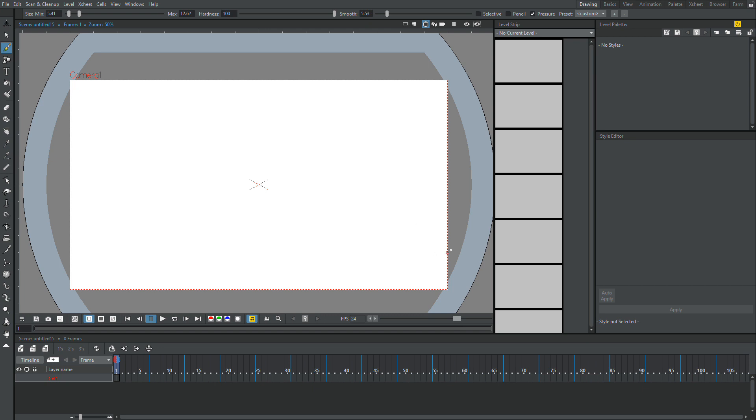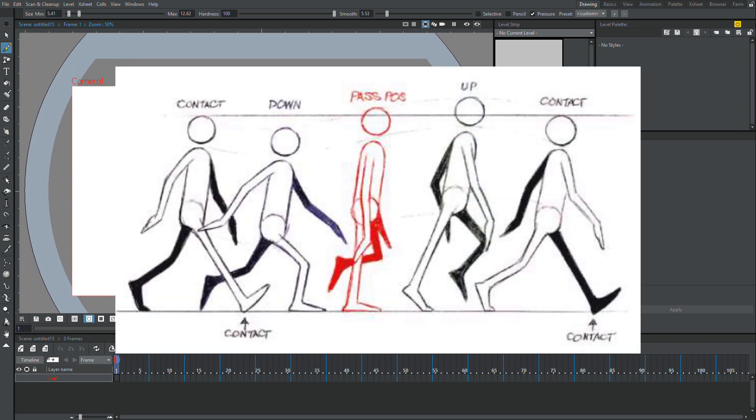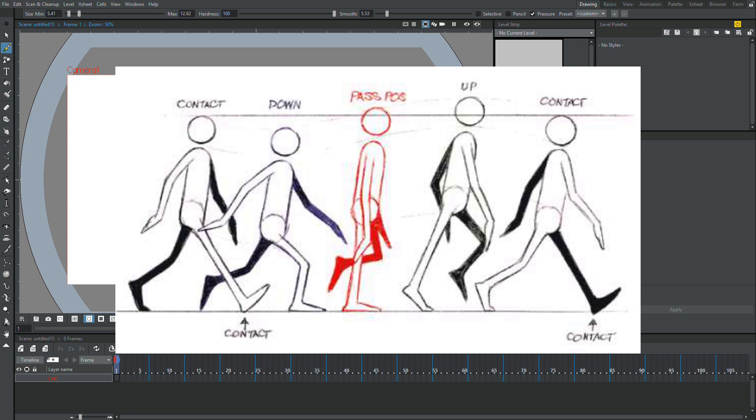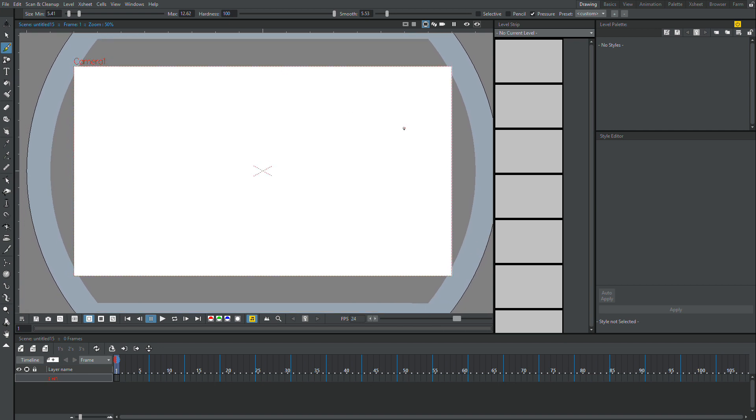Now first when you make a walk cycle, we want to focus on two key poses. I'm going to pull up a picture from the Animator's Survival Kit — it's a very good book, I recommend getting it. It breaks down the walk cycle very easily. So basically what the picture shows is the basic poses of a walk, and the two poses I'm going to start off with are the extremes.